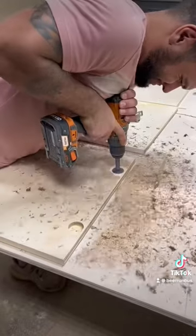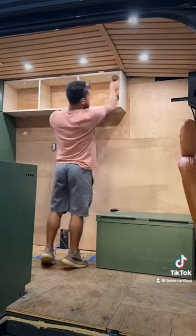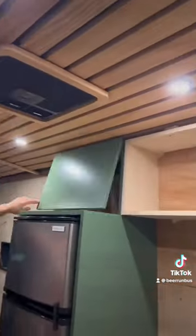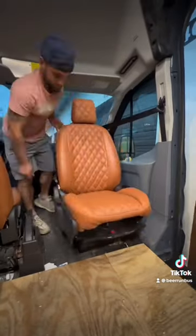We then brought the cabinet inside and screwed it into place using pocket hole screws. We've already finished and painted the cabinets on the other side. We also installed a battery monitor and inverter switch in the cabinet we made for a 12 volt refrigerator, and also installed a swivel seat with diamond stitch vinyl.